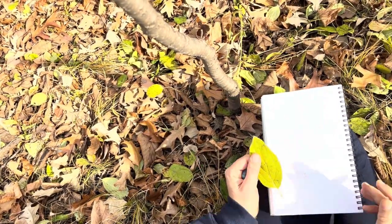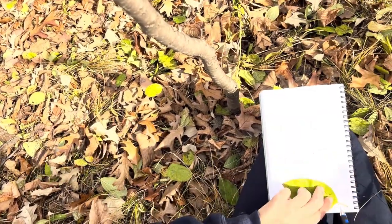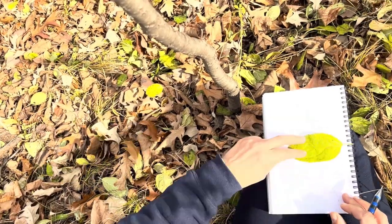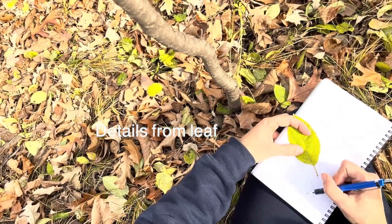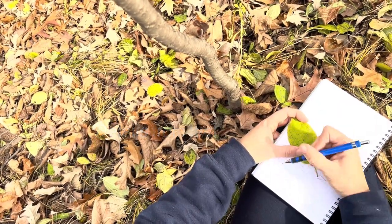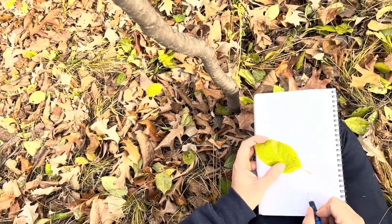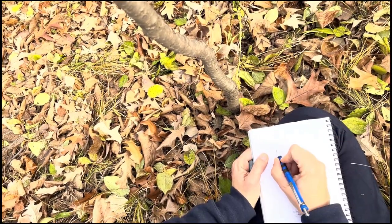I note my observation and make another tracing. Here I'm adding some details like the teeth along the margin or edge of the leaf, and also the vein pattern, as these are things that help me determine a buckthorn leaf from another type of shrub.